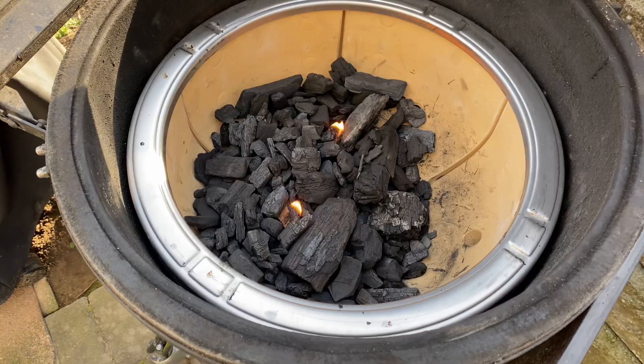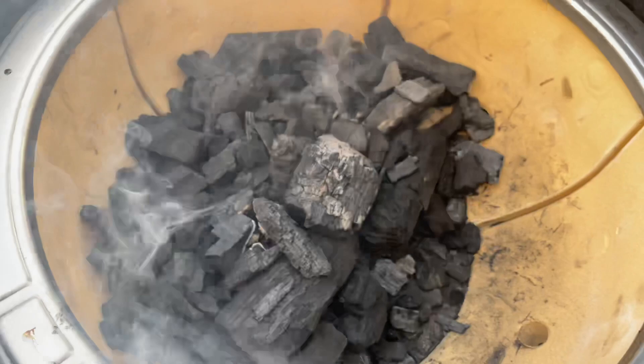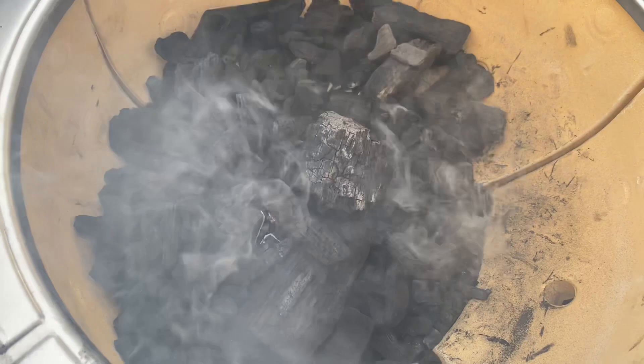It looks like the fire's starting to catch - you can see down deep those coals are starting. We use these little wax fire starters I get off Amazon; it's better than having lighter fluid on your food, especially with the Joe. I got my vent here fully open. Today we're going to be cooking on a cast iron flat surface so we can get those smash burgers and get that nice crust on there.